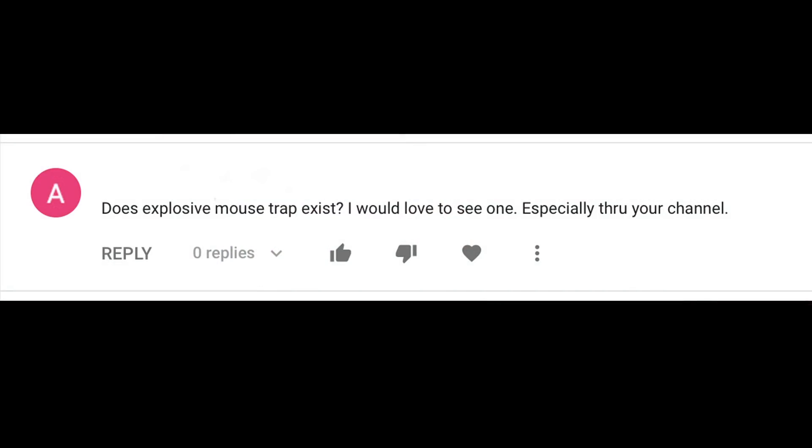Question and answer time. Does an explosive mousetrap exist? I'd love to see one — well, what a crazy idea. I'm sure it's possible to make an exploding mousetrap, but there's no way I'm doing it. It's not safe — you could accidentally hurt yourself, someone you care about, or someone you don't care about. Last month someone broke into my barn, broke the lock, and if there was an exploding mousetrap in there, I could have hurt them. I don't want to hurt anyone, even if they are a thief.